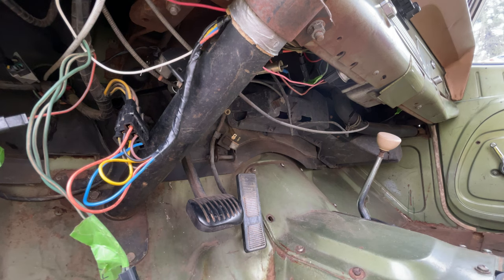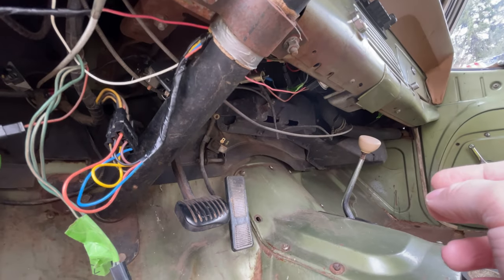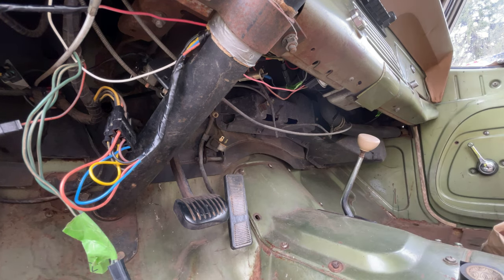That's everything under the dash for the most part. I've determined the wiring for this little guy too - it's still hooked up, everything works, but the bulb in there is dead and I can't get that cover off to replace it because it's stuck together. The cigarette lighter is not currently plugged in, but the wiring is there - I'll plug that in and test it at some point.